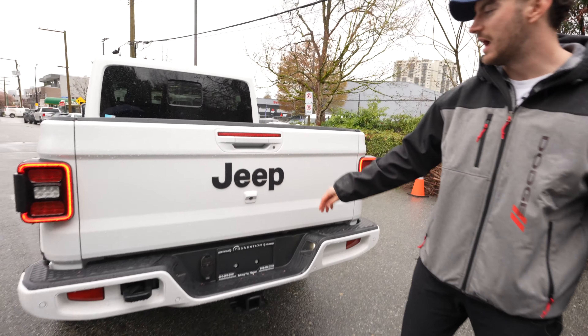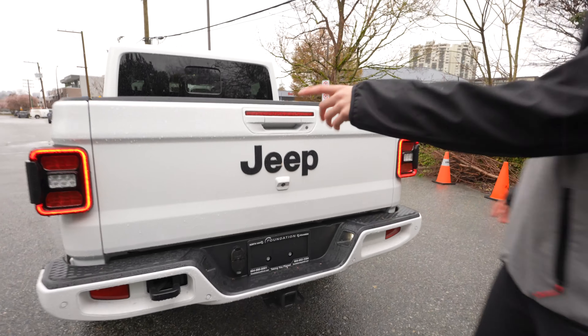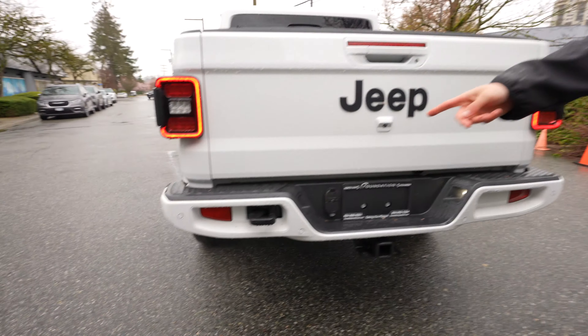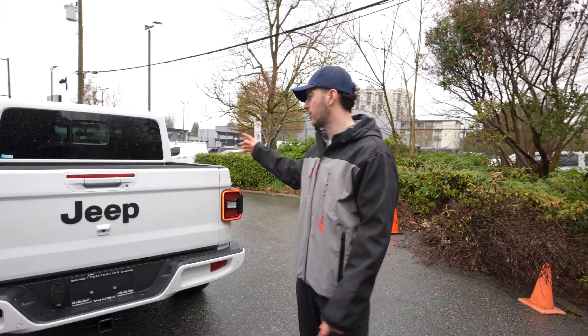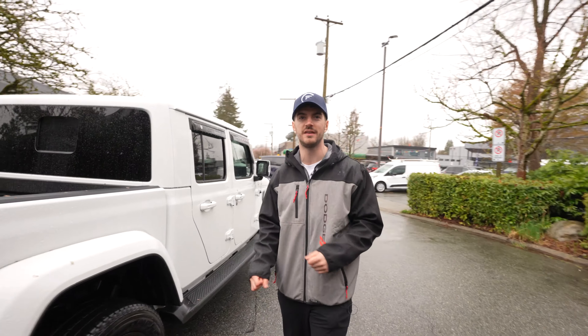You've got some LED lights back here on both sides to help you work in the dark. The Jeep logo — I like that color there, nice and big and bold — and your rear-view camera right below it. You've got red braking LED lights on either side, and you've got a tow hook on the left, and your trailer and towing capabilities are located down below. Overall, this thing can tow up to 7,600 pounds. That's pretty much it for the exterior. I'll see you guys on the inside.